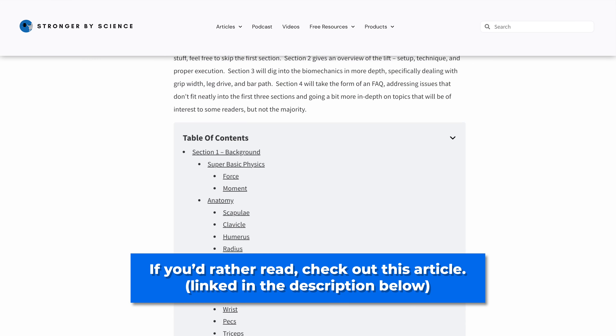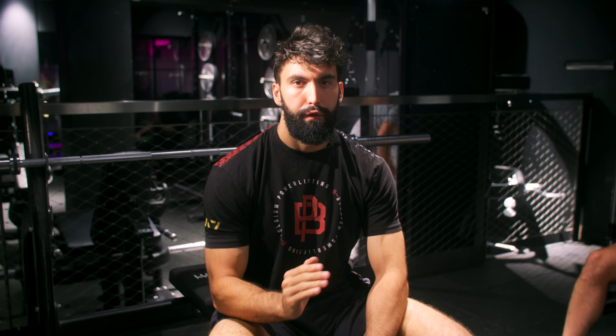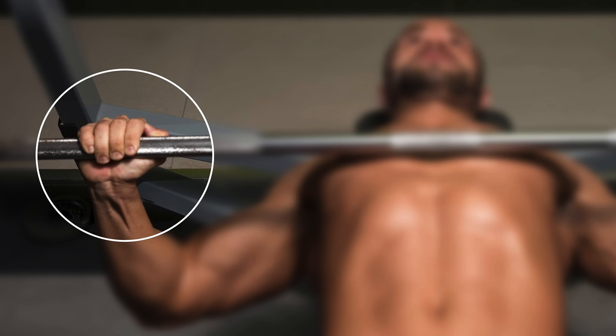First, safety. No suicide grip — the risk isn't worth the reward. Second, whenever you have access to them, set up safeties. If you don't have them, get a spotter. Has your gym bro deserted you and there are no safeties? Generally keep at least one left in the tank and practice bailing out of the bench safely.